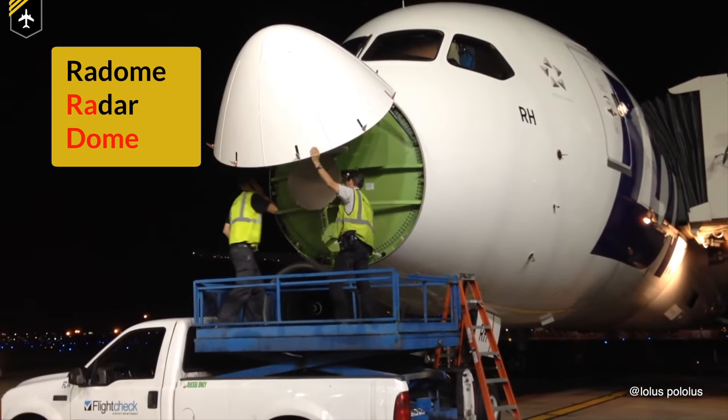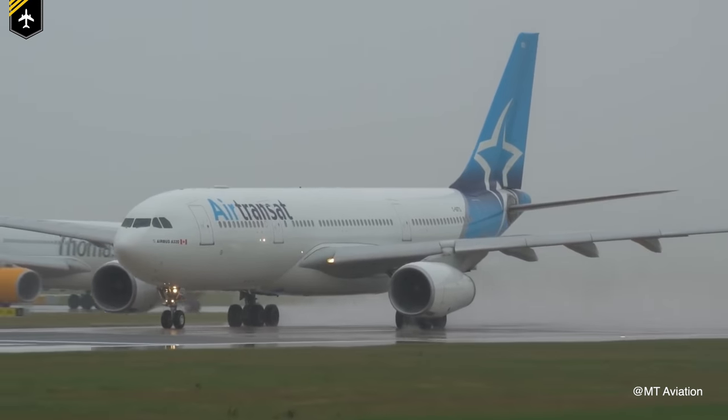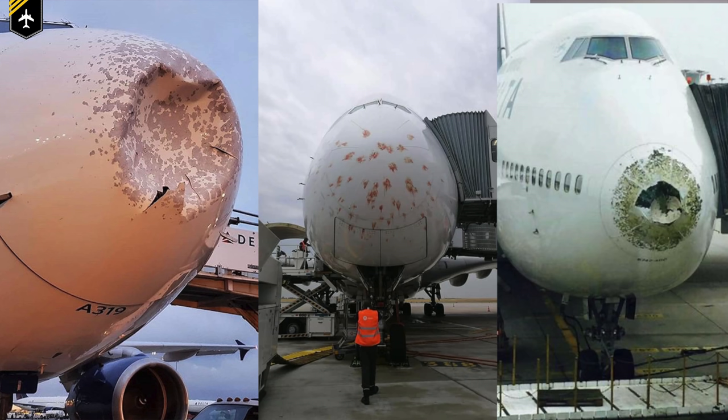Now besides being aerodynamically shaped to reduce any unwanted drag, the radome also has to repel water. As the nose cone is exposed to minus 54 degrees and colder, standing water will immediately freeze, yet again showing unusable returns on your weather radar display. Nevertheless, over time, dust, debris, or hail battering the nose could slowly abrade the sensitive surface of the radome, which could cause water to enter, freeze up, and damage the radome even more.